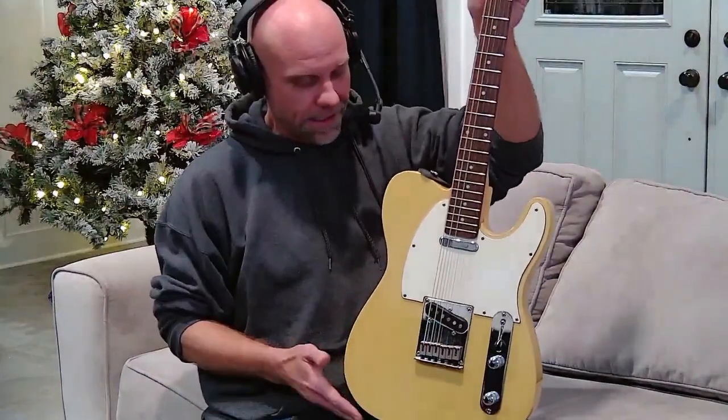It is a living being — most guitars end up with a name. This one, by the way, is Lenora. She's recently been named; she spoke to me and told me the other night that her name is Lenora.